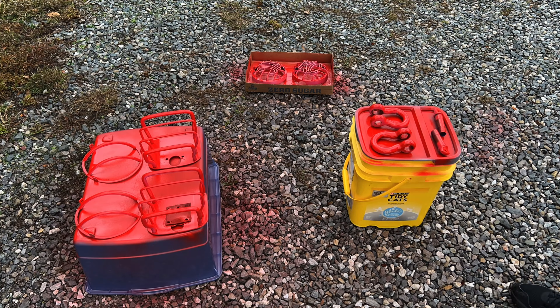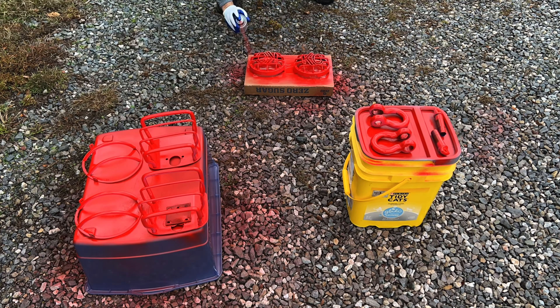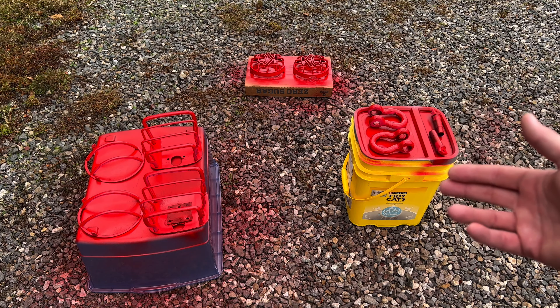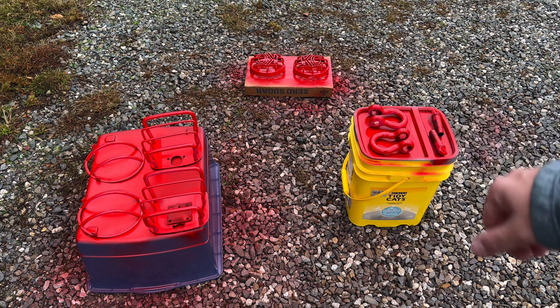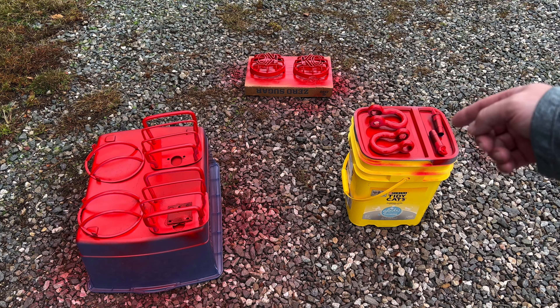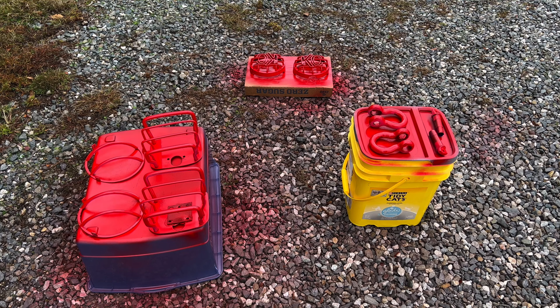I'm no expert rattle-can sprayer, but I know from hearing other people talk about it: put that first coat on lightly, then the second coat a little heavier, and so on. That's two coats in — I lightly sprayed everything the first time, then went in a little heavier the second time. The red is covering the pink pretty good over the plastic. The tow hooks might have been used at some point, so I'll have to flip those over and put more spray on those sides. We'll get to the time-lapse for the third and maybe fourth coating.